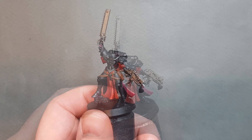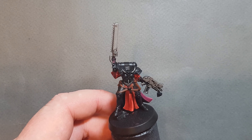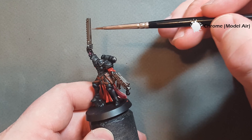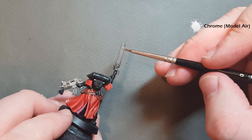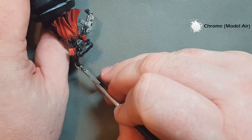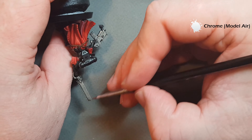Highlighting the metal is really straightforward — you just want to take some Chrome from Vallejo Model Air. On the chainsword we're just going to run it along the back edge. When it comes to the bolt gun it's the same thing — just take the edge and run the Chrome over it to pick up a nice highlight. I'm going to work my way around the rest, and when we come back we'll start the gold.